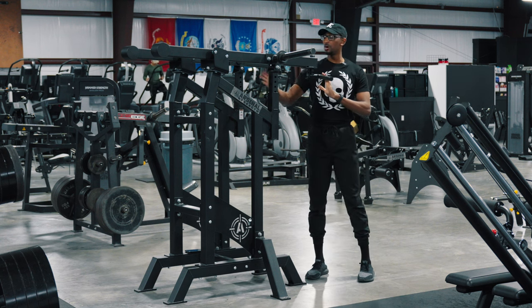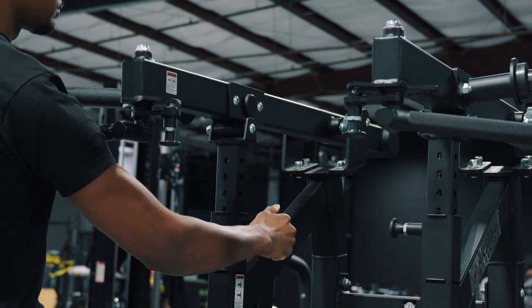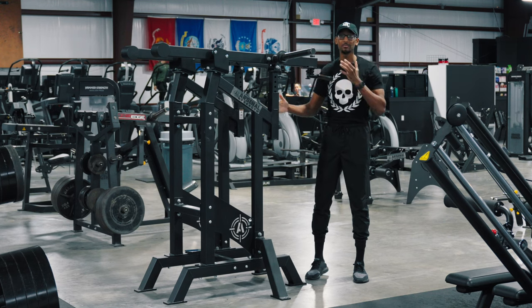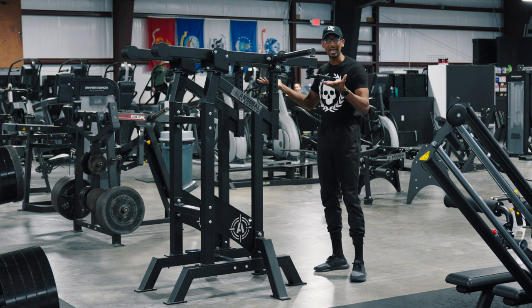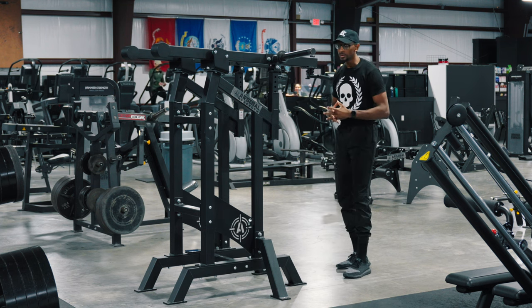Also on each arm there's another pop pin on the inside. If you pull it out, it allows you to adjust the height of each arm as high or as low as you desire. I'm a pretty tall guy, so I'm keeping my hand grips about shoulder level.